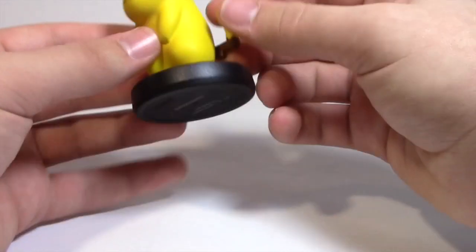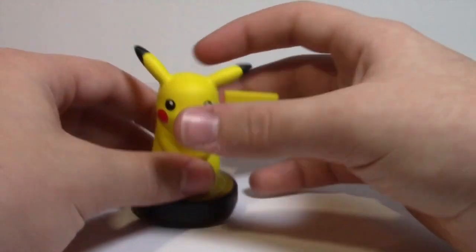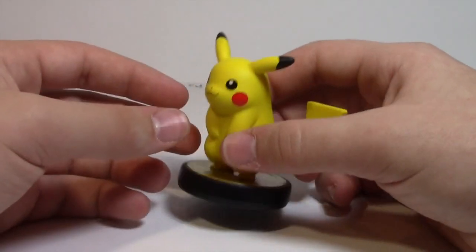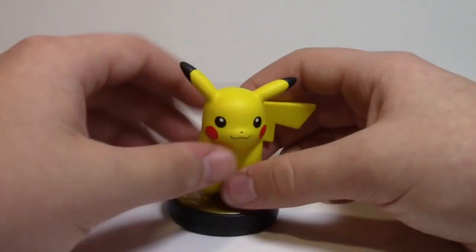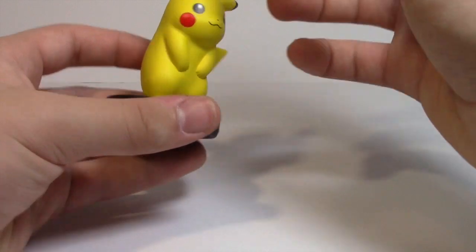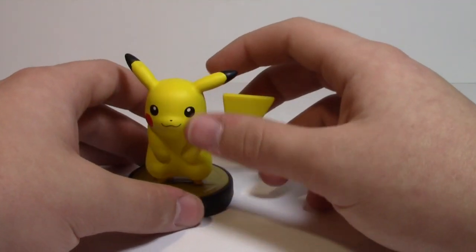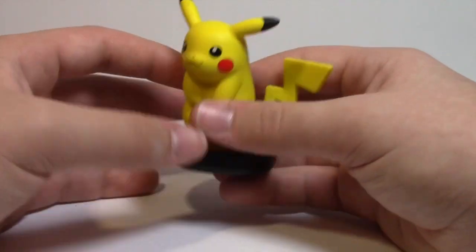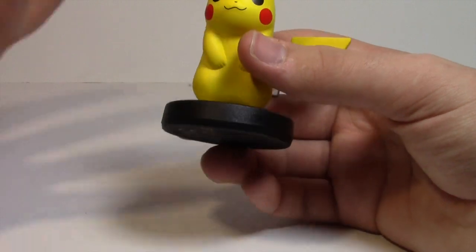Honestly, there's not going to be that much to cover — he's very standard. A lot of the less complicated Amiibos, the ones that aren't very humanoid, look really good. Pikachu here looks really good because he's got a basic shape to him. He's not a human kind of character like Link or Marth, and he honestly just looks like himself — he looks like the character art with nothing missing.